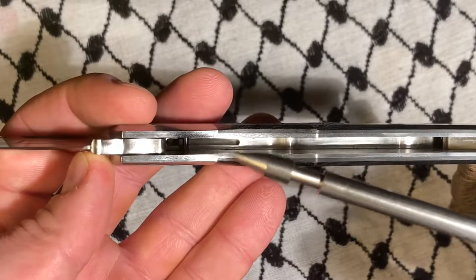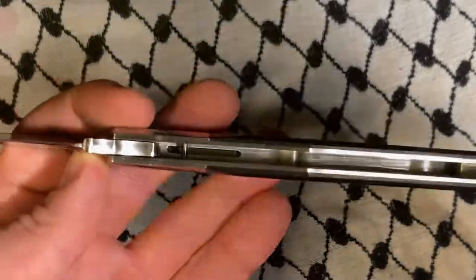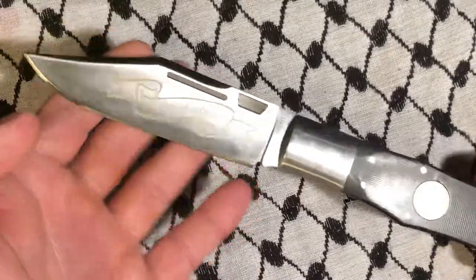It's got the stop pin — they've cut out a channel. There's no blade wrap on this at all. This is the kind of knife I love, though I think these are sold out.